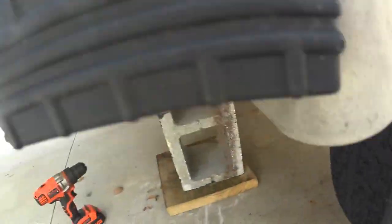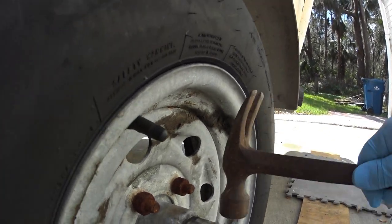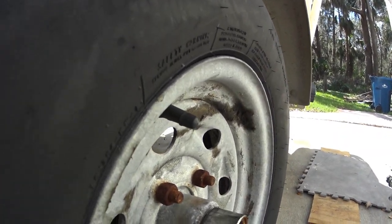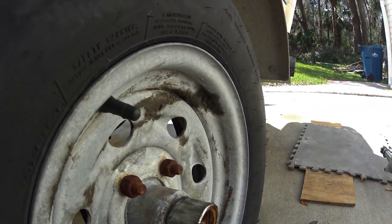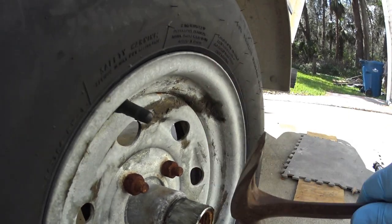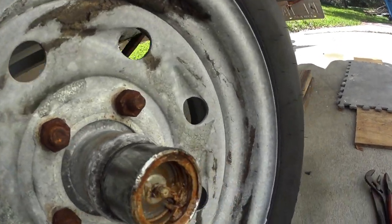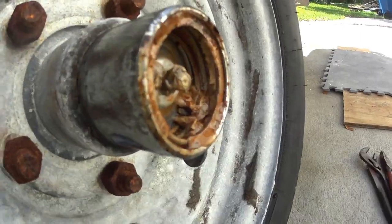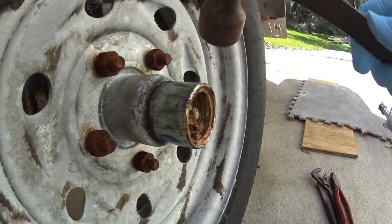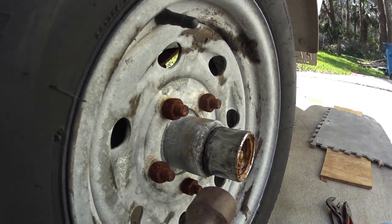After everything's been jacked up, move your bearing buddies. Be gentle with them if you plan on reusing them, and I do. I'm going to have to go buy some marine lithium grease — this is just regular lithium grease, and with salt water getting in there, I need to get some specifically for marine environments.